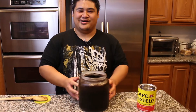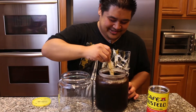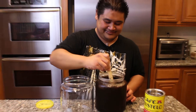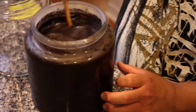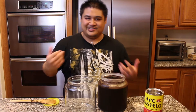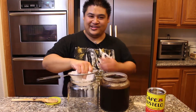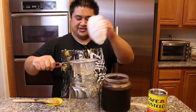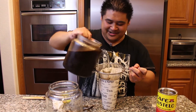But what's it look like after 24 hours? It looks like that. Sludge. All the coffee goodness is there. And I strained mine with a strainer and a coffee filter. It happens to look like that. Coffee filter, strainer.